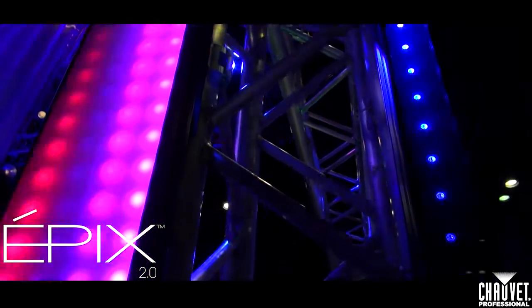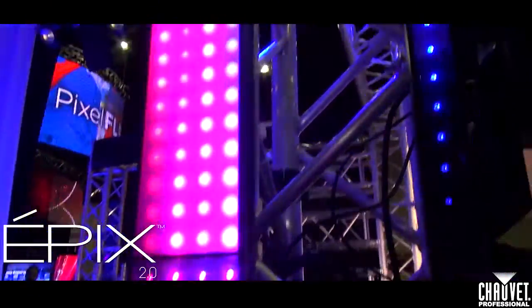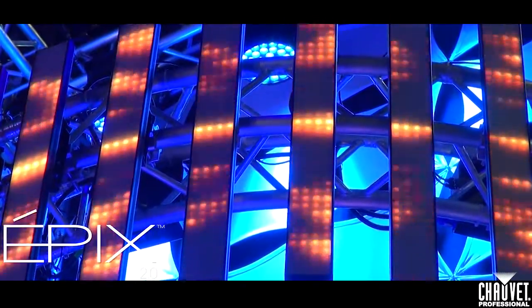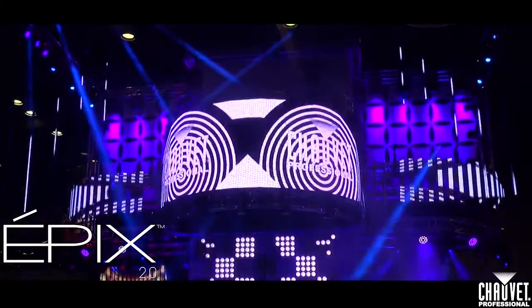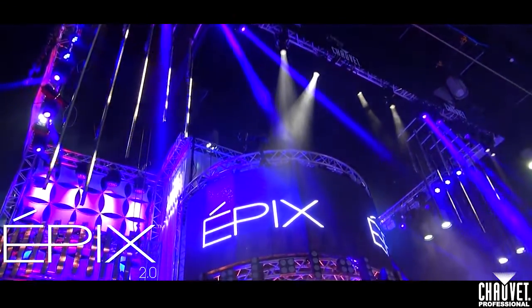Here we have our new Epyx 2.0 products, launching brand new at Infocom this year. This is our Epyx bar and our Epyx strip. Our Epyx products will come pre-installed from the factory with frosted filters, and we now have a clear filter option. The actual LED board is painted black, so if you want a little more punch, you can swap it out with the clear filters — we'll include that in the box with each product. These products now feature end-to-end hardware linking, which you can use horizontally or link vertically to create that icicle effect. The Epyx products are perfect for the pro market and pro DJ consumers. You can run this off RDM Klingnet or Artnet.